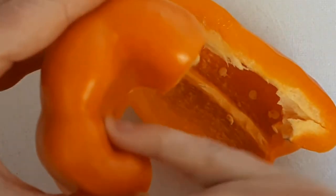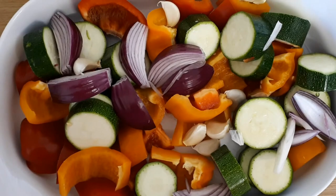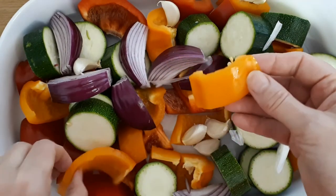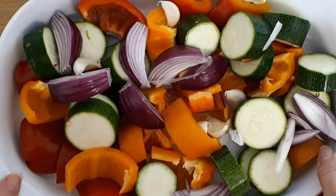When you wash it, just try and wash into this bit where the muck tends to gather. From there you can just chop them up into whatever shape you want — so chunks or strips for stir fry — and away you go.